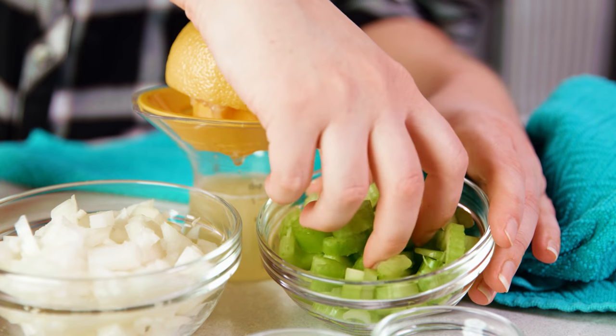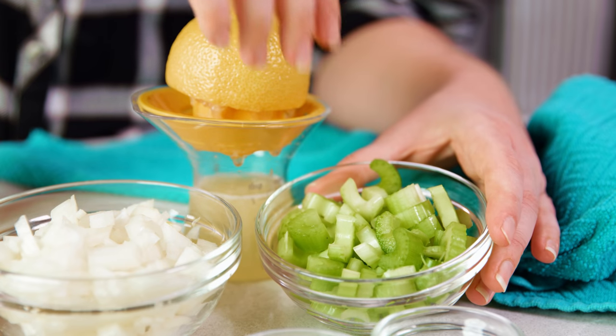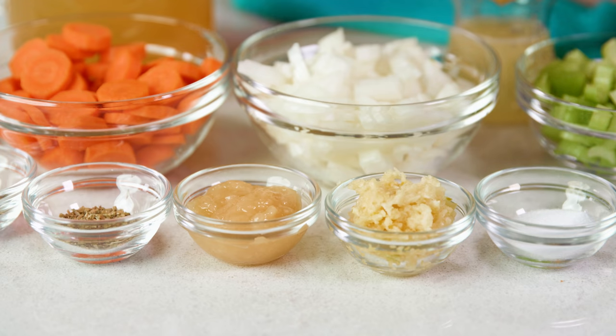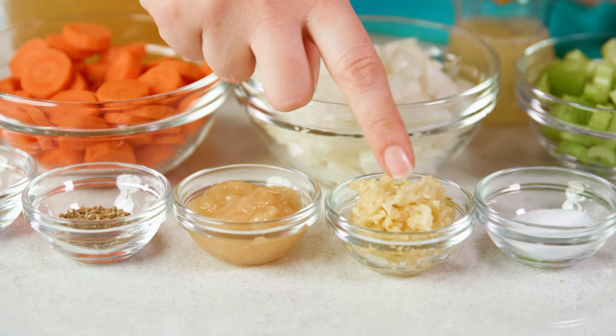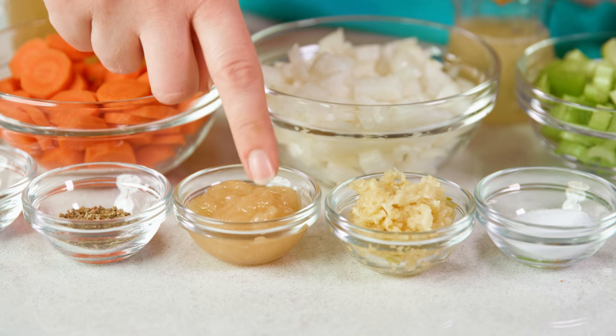You'll need about 1 1/2 cup of sliced celery, so about 3 ribs maybe depending on their size, and then you'll need 1 1/4 cup of freshly squeezed lemon juice. And last you'll need about 1 tablespoon of minced or pressed garlic, and 1 tablespoon of freshly minced or pressed ginger.